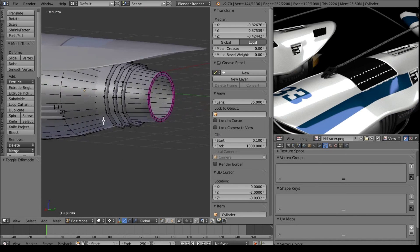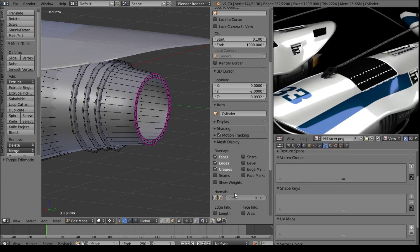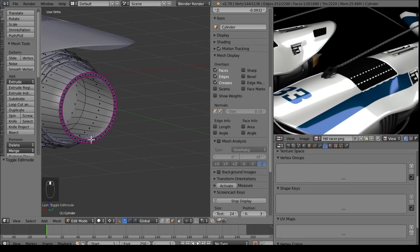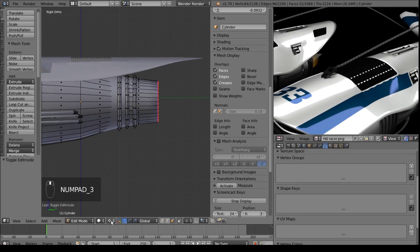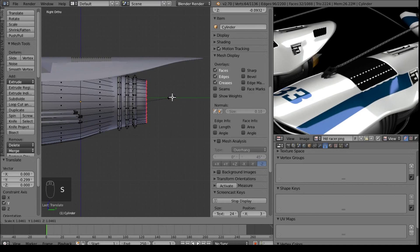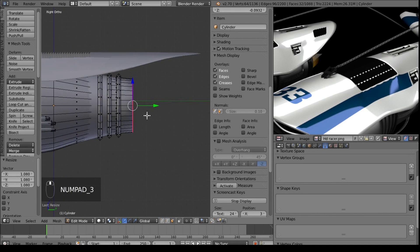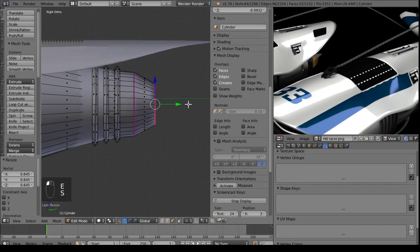To start out with, I want to make this look a bit more like a jet engine here. So let me turn on my screen display for screencast keys. Select this loop here, and I'm going to make a pivot point a median. We'll just move this back a little bit and scale it up a touch to keep our details in line. Then we'll extrude it up some and bring it down a little bit.